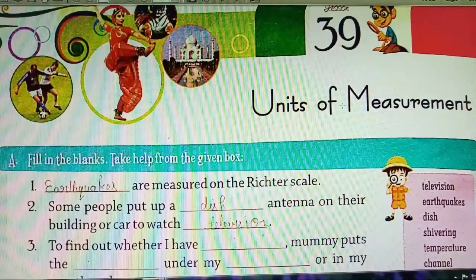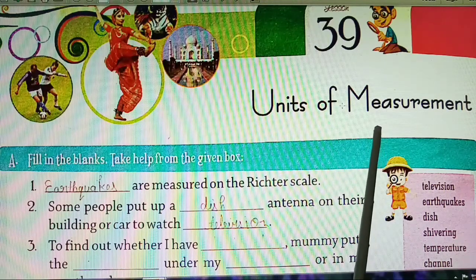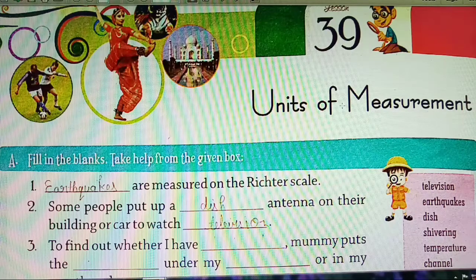Good morning, students. Today we start our next chapter — Chapter 39, Units of Measurement. So open your GK book. Let us start this chapter now.